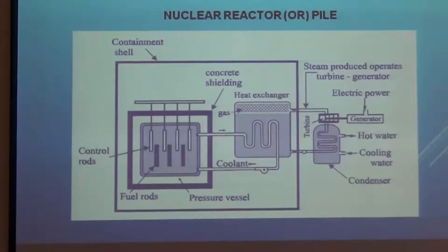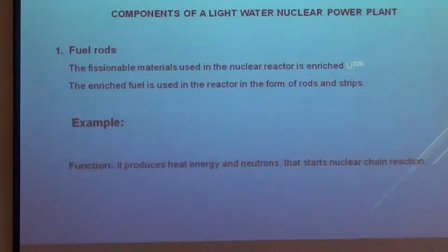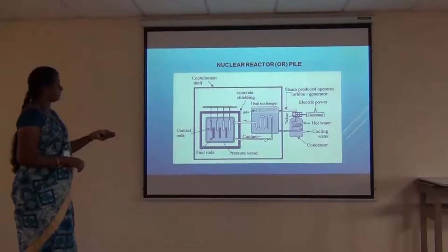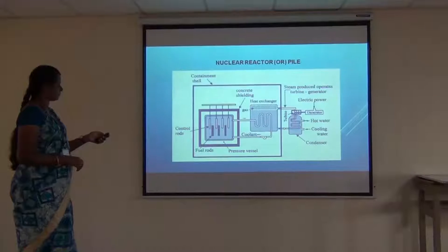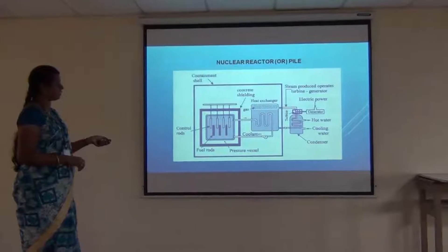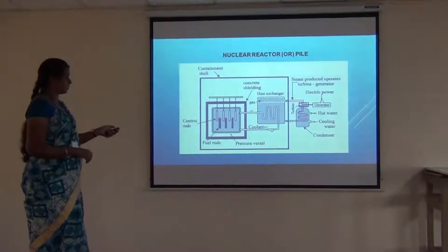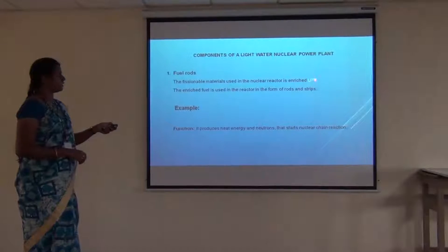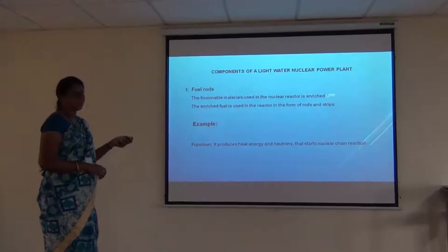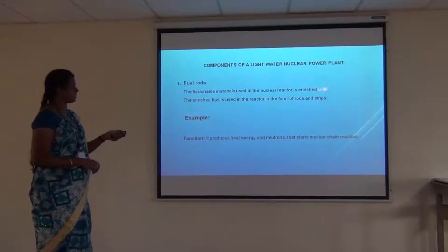Let's see the working of each component in detail. The fuel rods are inserted inside the main core. The fuel rods used are uranium-235, which is a fissionable material. The fissionable material is taken in the form of rods or strips. Uranium-235 is used as the fuel rod and it is made to bombard with a slow moving neutron to control the fission reaction taking place.